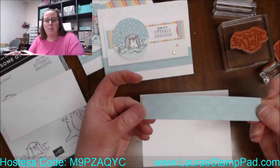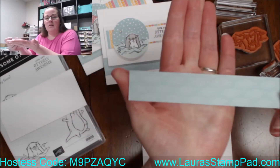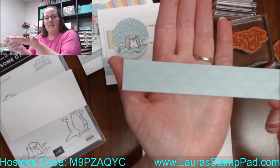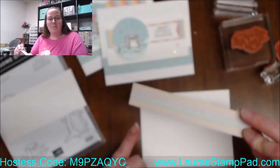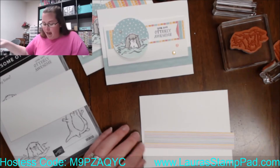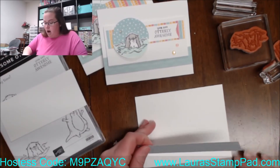This print pattern sort of has those like lines in it, so it kind of looks watery. It's got stripes on the back side. I'm adding this — it's a full five and a half inches, so it goes all the way across.